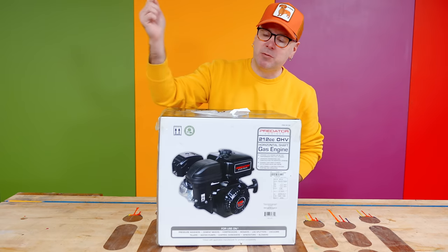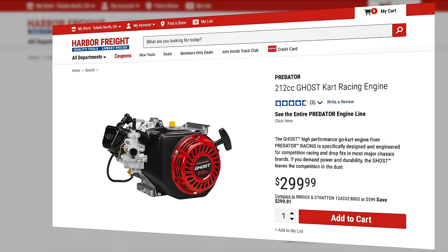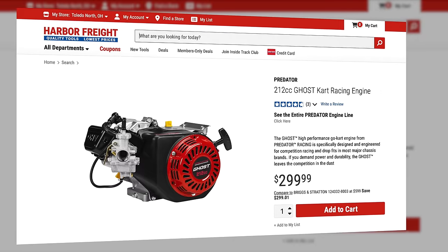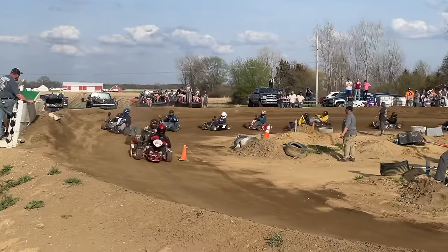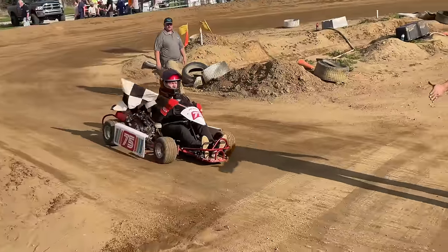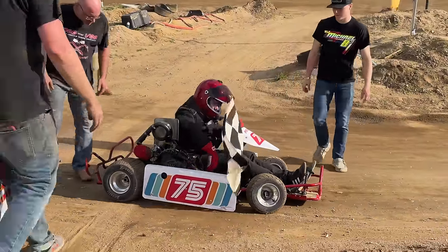Welcome to Make Something with me, David Picciuto. Today we're going to take this Harbor Freight engine and turn it into a go-kart racing engine for the stock appearing class. I build all my own engines and have had some success recently. In the past year, I've won three races, three second places, and I've finished second in points for the 2021 season in the league that I run in.